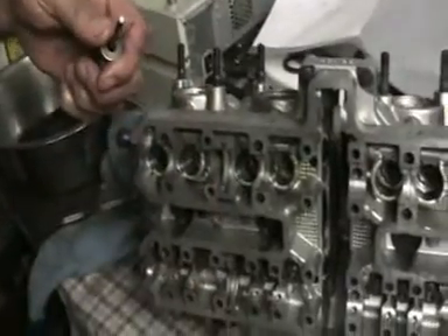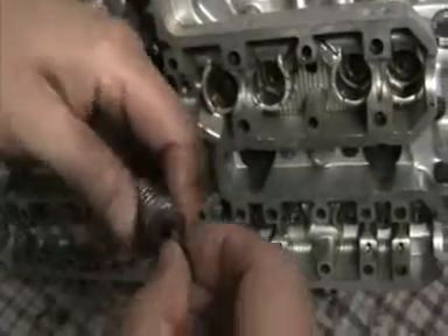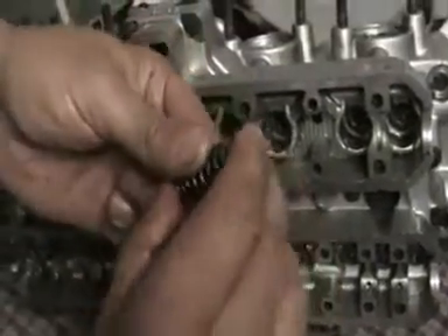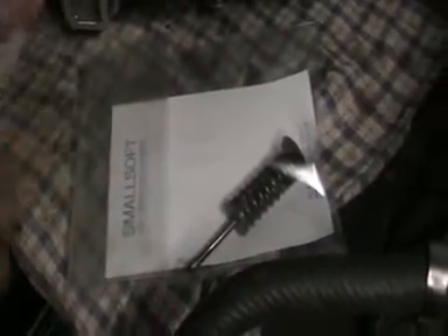Now what I do is I put everything back together. Be careful you don't lose these collets — if I dropped one on my solid floor I'd never find it. So I've put it back in and then I put it in a plastic bag, just a bit of tape to seal the bag.